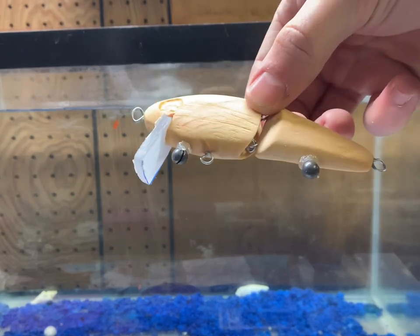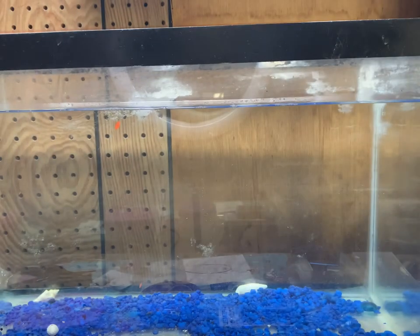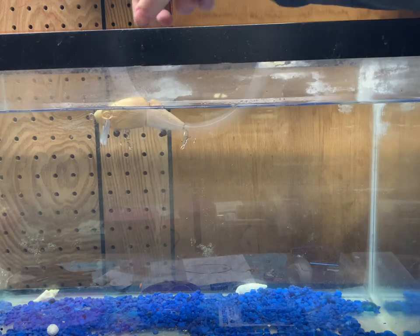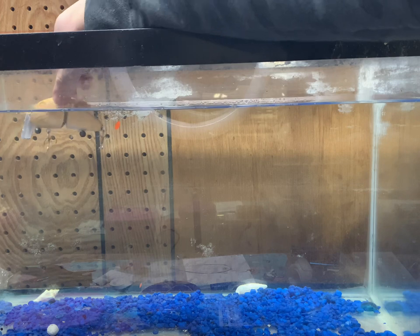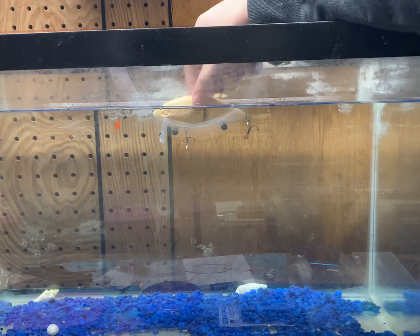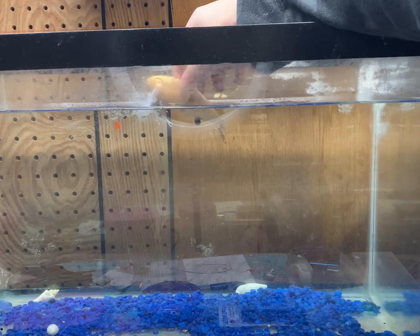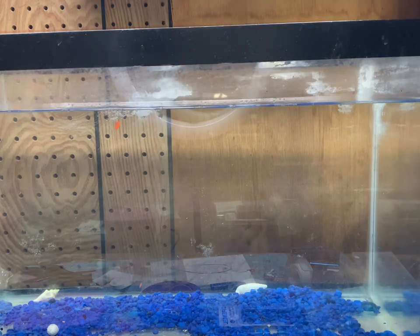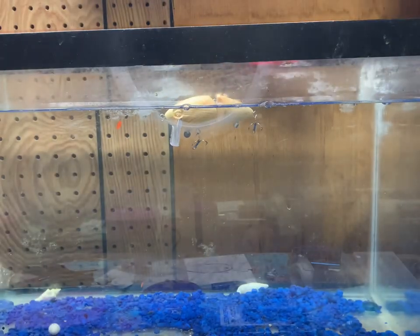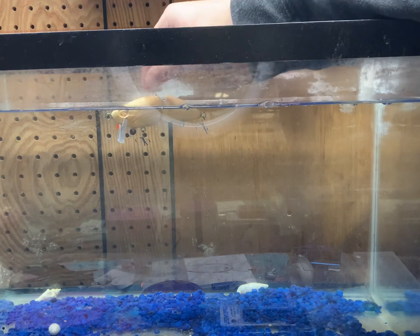I glued two split shots here — medium-sized split shots — and we're going to see how this reacts with the lure. That's pretty good. I might have just got it first try! I think all I'm going to change is add a slightly smaller split shot on the back tail because that is weighing it down a little bit, and considering everything that has to go into this lure like clear coat and paint, I want that to sit up a little more. I think that's perfect — I'll leave it just like that.